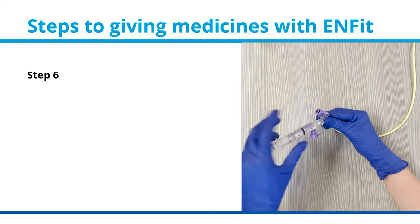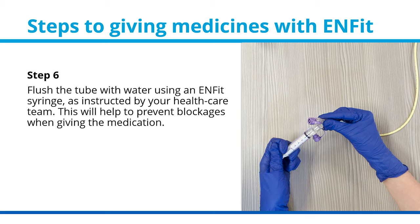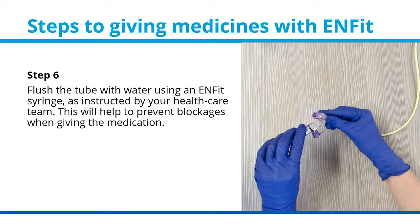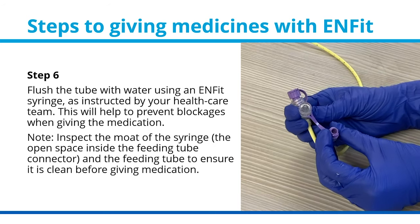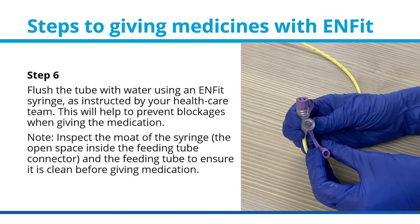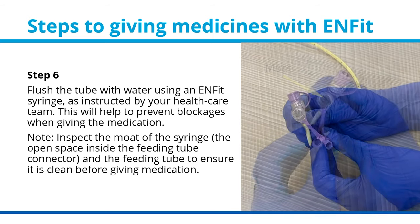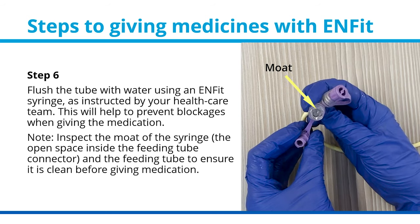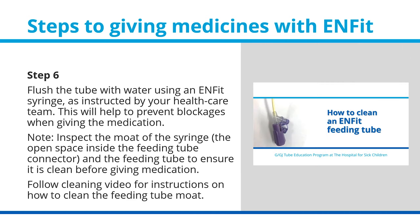Step 6: Flush the tube with water using an ENFIT syringe, as instructed by your health care team. This will help to prevent blockages when giving the medication. Note: inspect the mote of the syringe, the open space inside the feeding tube connector, and the feeding tube to ensure it is clean before giving medication. Follow the cleaning video for instructions on how to clean the feeding tube mote.